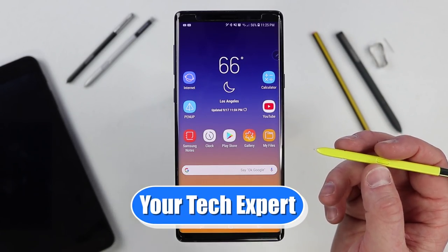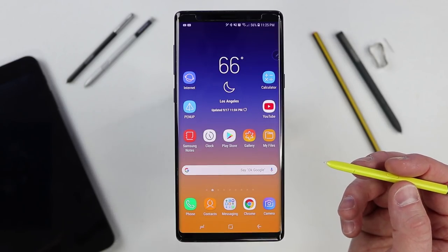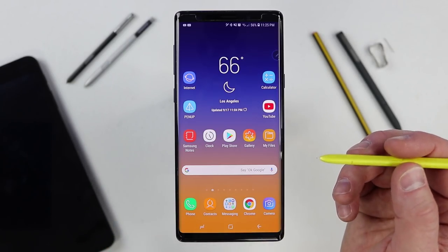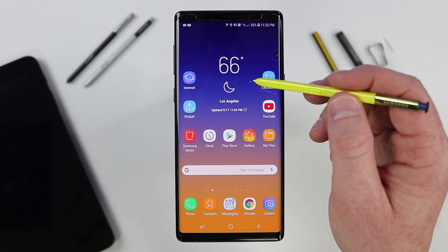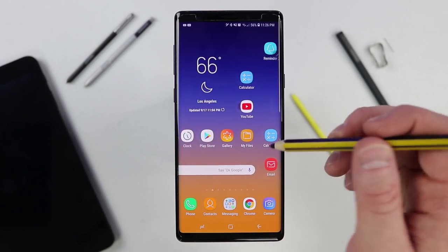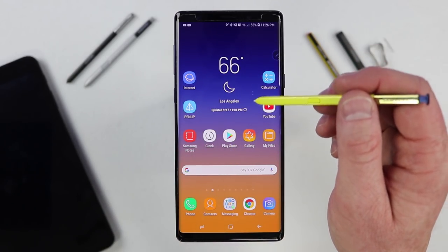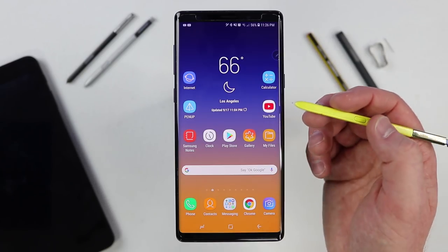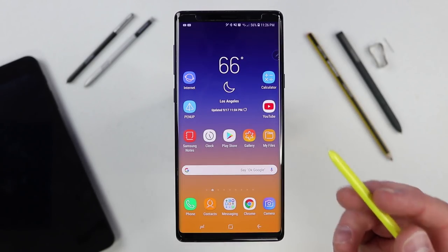Let's start by talking about how the S Pen actually works with the Note phone. The S Pen is not going to work with an S9 or S9 Plus. It only works with Note devices because there is a unique digitizer within the screen that is able to power the S Pen. So when I hover over the S Pen, I don't even need to pair up the phone — it will just show that I can interact with the screen. That also means I can take other compatible S Pens and use them as well. Inside the S Pen, there are a bunch of coils so that when you get close to the screen, it is able to interact with the phone.